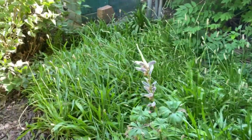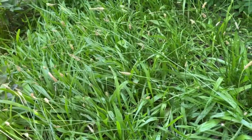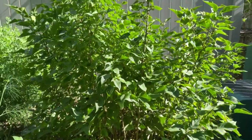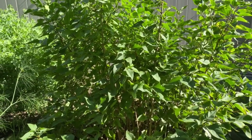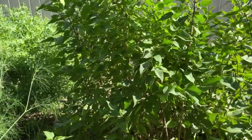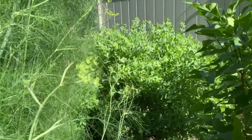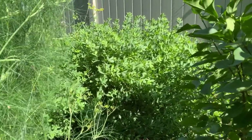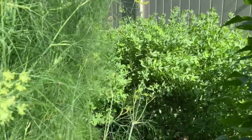And then I have plantain, which is host plant for the Baltimore checkerspot, the common buckeye, and the painted lady. And then I have the common lilac, which is host plant for cecropia, promethea, and eastern tiger swallowtail, to name a few. And there I have wild blue indigo, and that's host plant for the wild indigo duskywing.